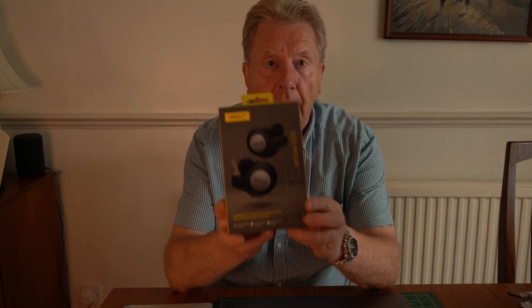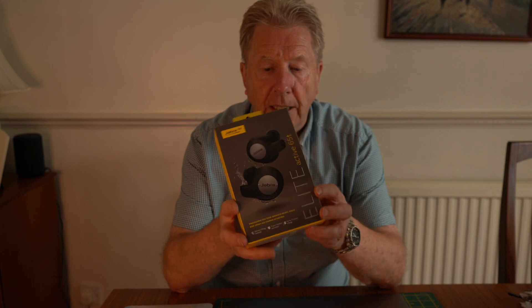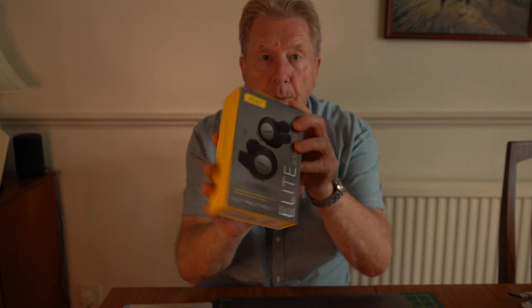Hi everybody, welcome back to our channel, Granddad and Grandsons. I just wanted to enlighten people who may have these particular earbuds. I got these earbuds for one of my birthdays that had a zero in it. They are the Jabra — I think that's the right name — Jabra Elite 65Ts. That's on the box there as well.